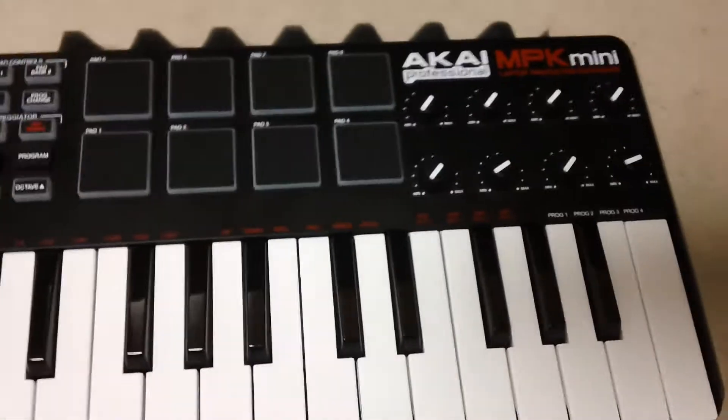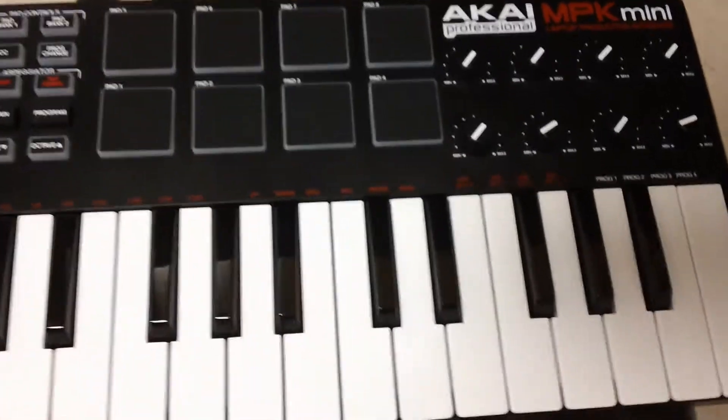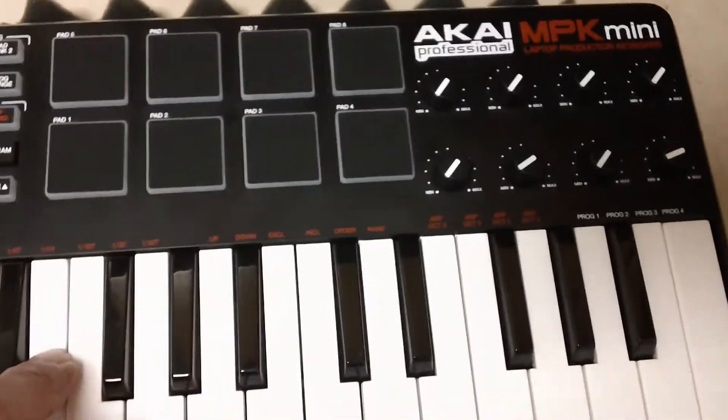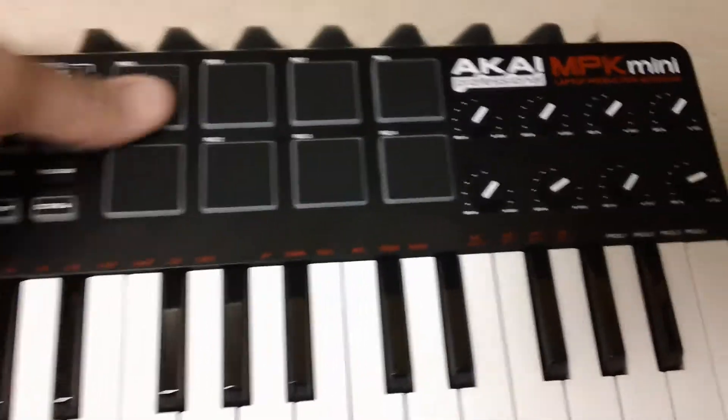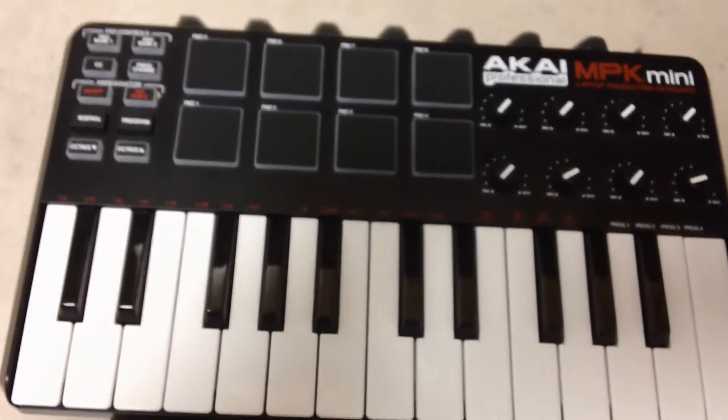Over here you have your rotary knobs — you can assign these and configure them with the software that comes with it. There are no drivers required or anything like that, plug and play, USB mini, bus powered. It doesn't have any MIDI in the back — as you can see right here, you have your USB and that's it.